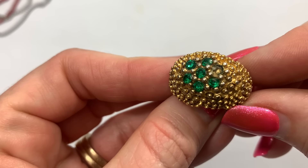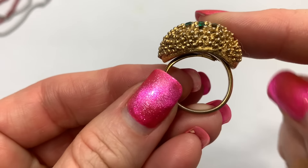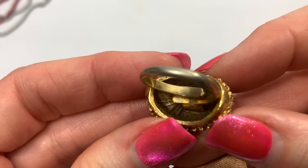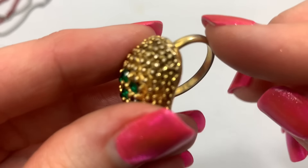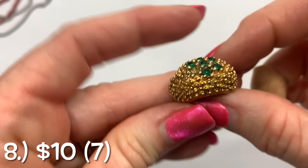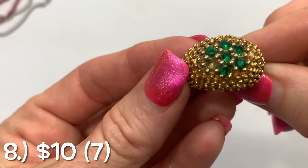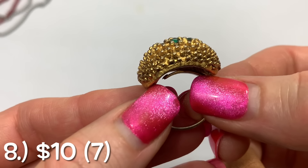I see another ring — oh, bummer, this one is missing a green rhinestone, but this is totally vintage. Somewhere on the back, which is standard for these vintage rings. Hopefully we come across that little emerald rhinestone because that is super cool.